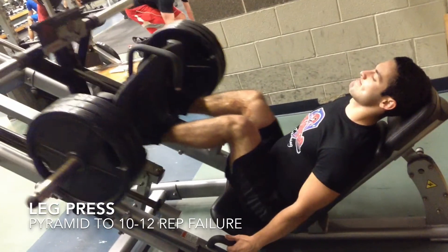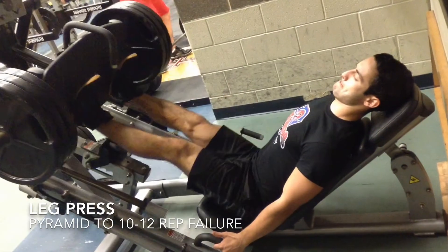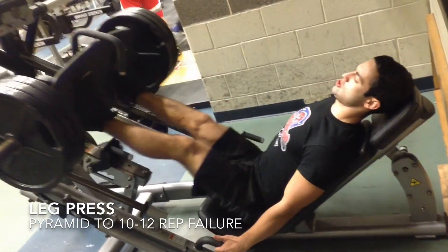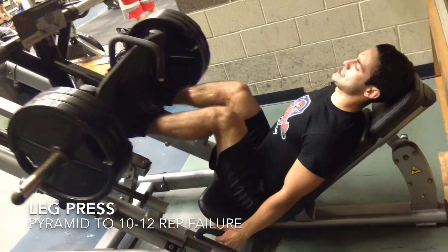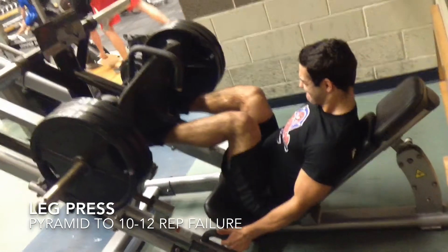Another thing to keep in mind: don't push past 90 degrees. Other people will tell you you're not really doing it right if you're not pushing all the way down, but that's just going to hurt you. Everybody's different — maybe you can push a little bit lower or a little bit higher.